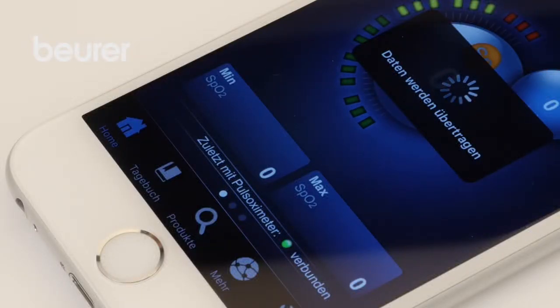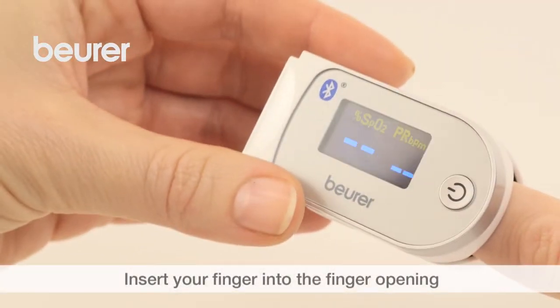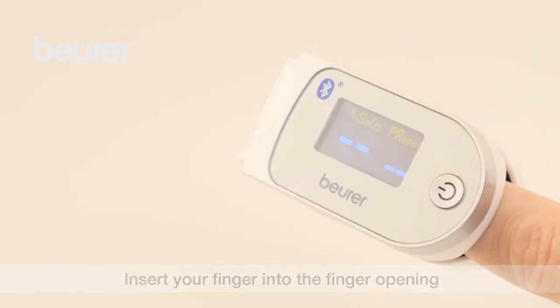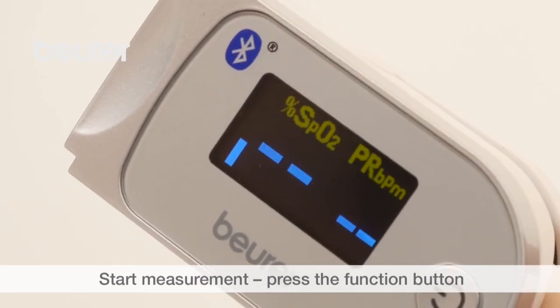The measured values can only be transferred when the Health Manager app is open. Switch on the device by pressing and holding down the function button. To take a measurement, insert your finger into the finger opening of the Pulse Oximeter. Hold your finger steady, then press the function button and the measurement will start.